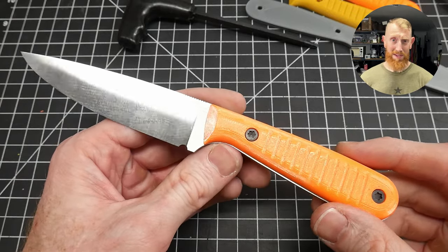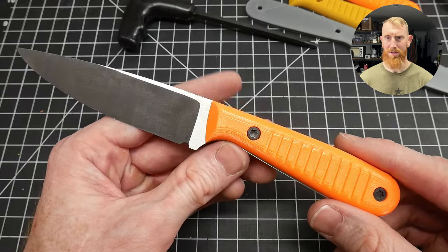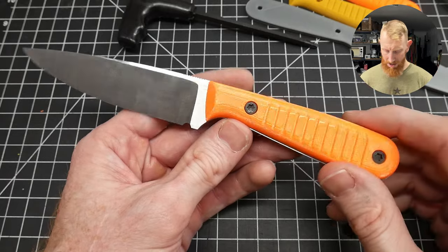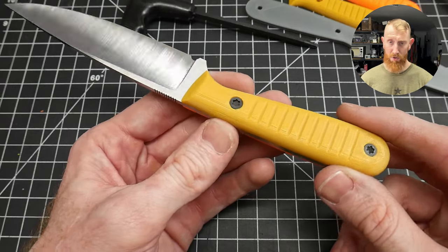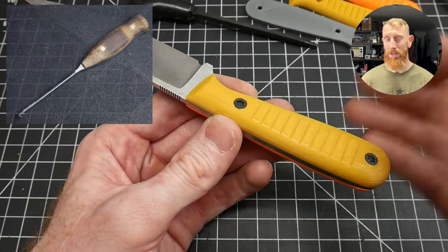The verdict is that they actually do feel pretty good in the hand and serve their intended purpose — being a set of 3D printed handle scales that are cheap and easy to produce. That said, I won't be using 3D printed handle scales on any of my heirloom quality handmade custom knives.